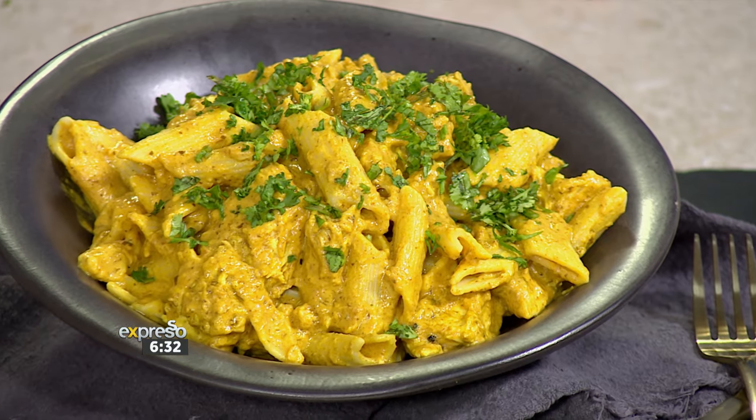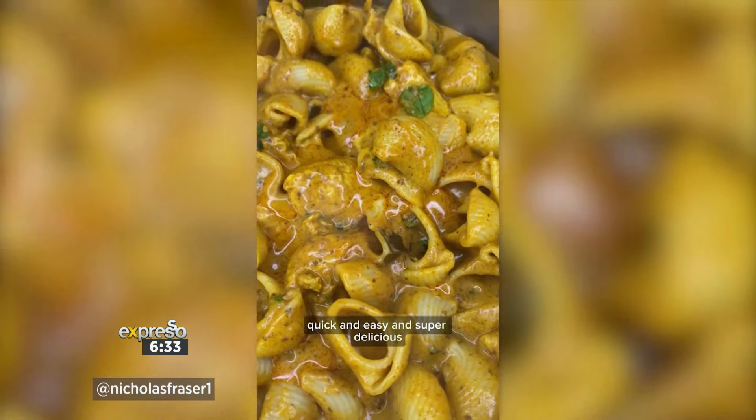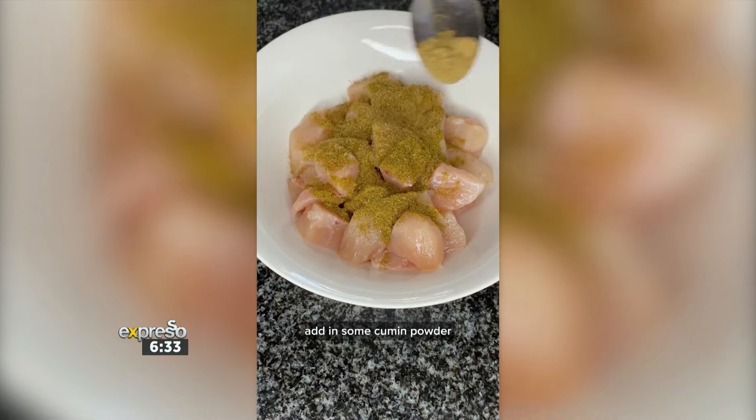I grew up eating curries. I'm originally from Durban, so the first time I had butter chicken was actually in Cape Town, and I fell in love with it like crazy. I love pasta too, so I thought, let me just try and mix the two. And it did work the first time!